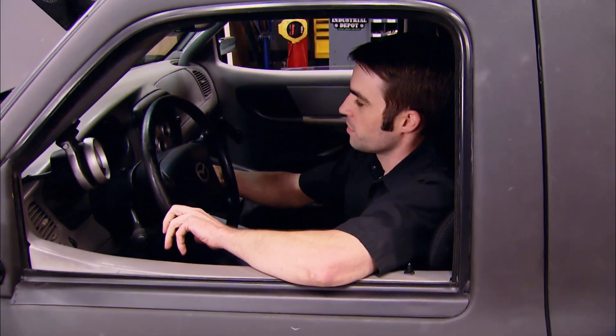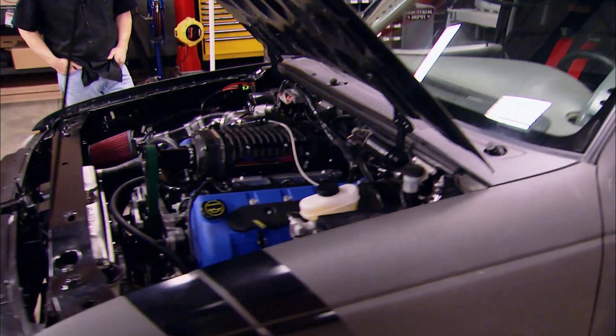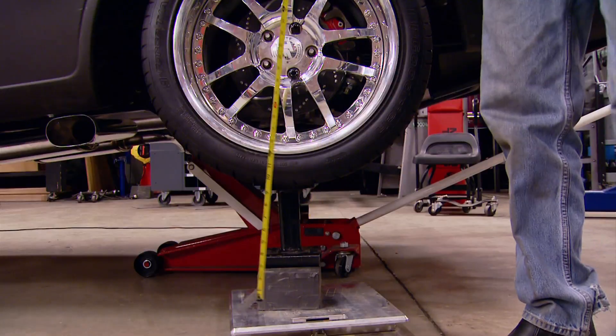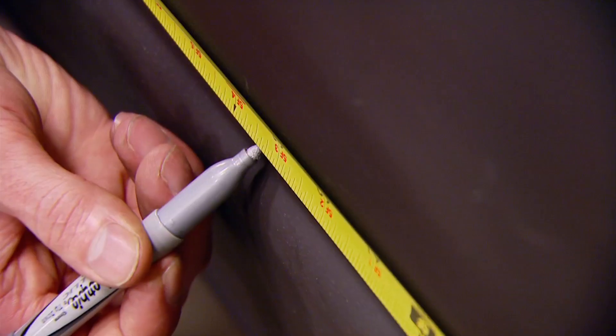All right, fire it up. Today we're back on Project Rolling Thunder and firing up our supercharged 4.6 Illuminator engine for the first time. And we're going to show you how to find the center of gravity of your ride. It's all today here on Trucks.